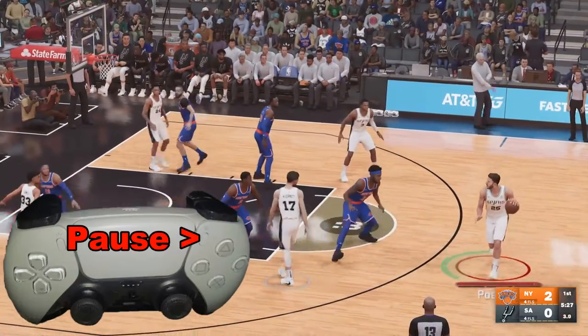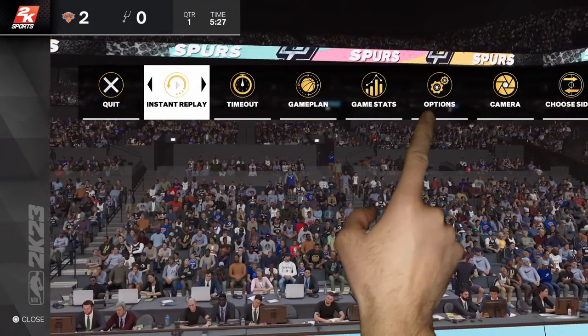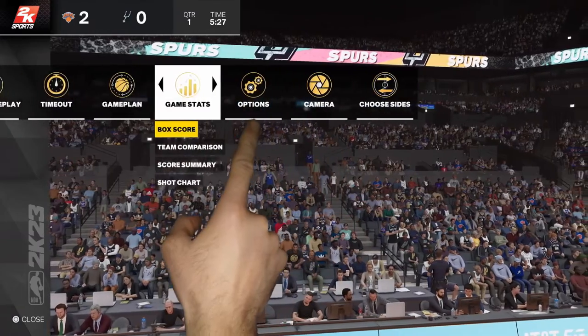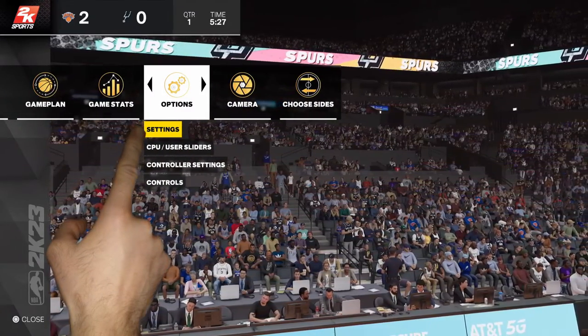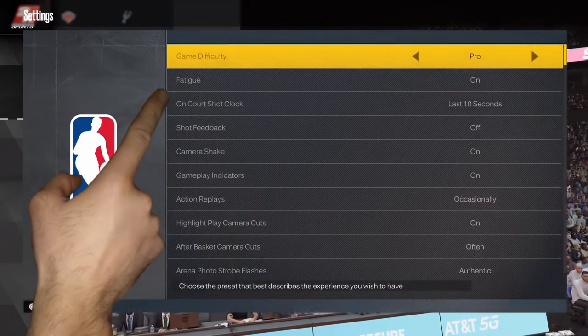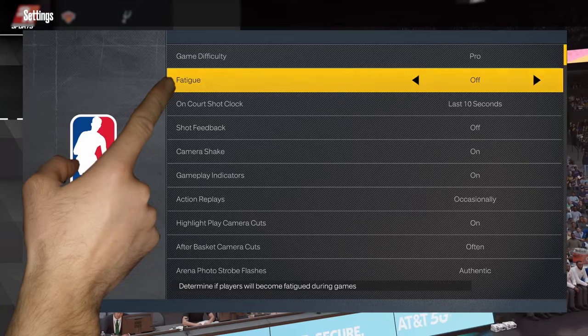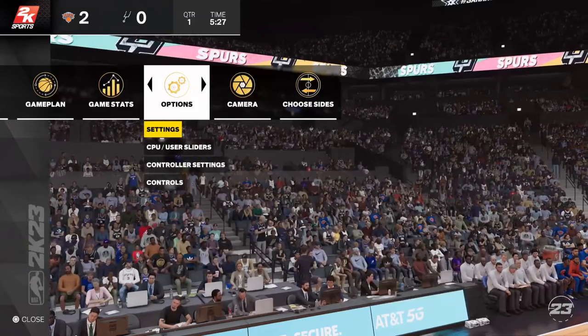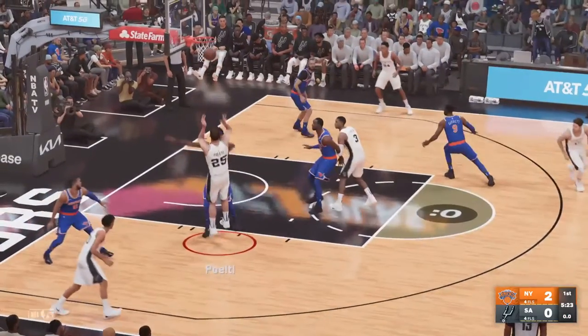We're going to start by hitting the pause or options button. That's going to bring up a number of things — we're going to be looking for Options, which is over here, and then from there we're going to go to Settings. After we select Settings, the second item down is Fatigue. We'll simply leave it on Off, then back out of there, and now the fatigue is off and we can run at full speed again.